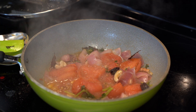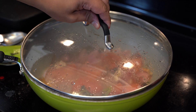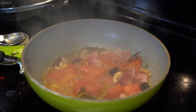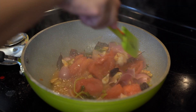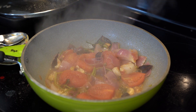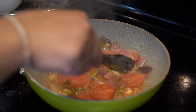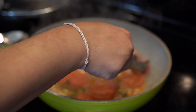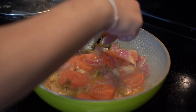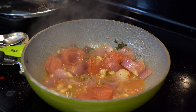Everything is now soft and done. I'll take out the whole spices — the spices have left their flavors in the oil — and remove all the spices that I can. Now I'll grind this to a fine paste.